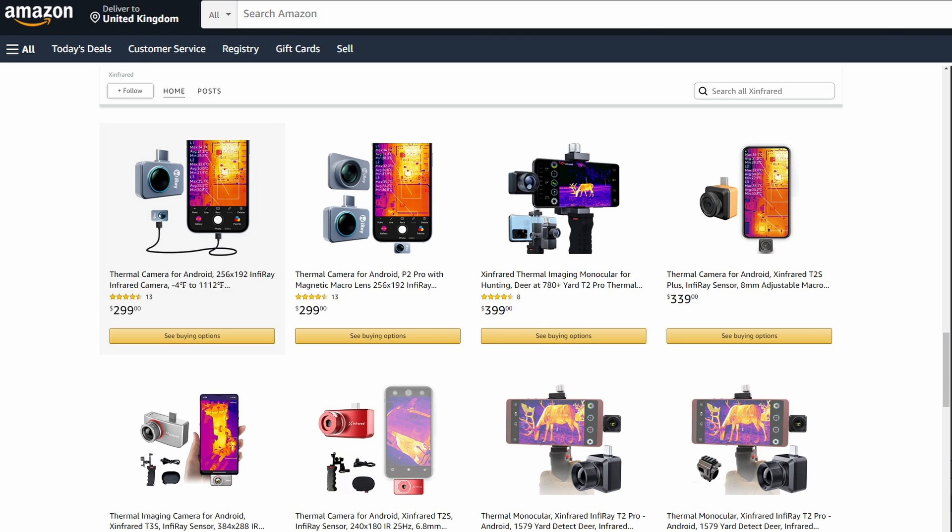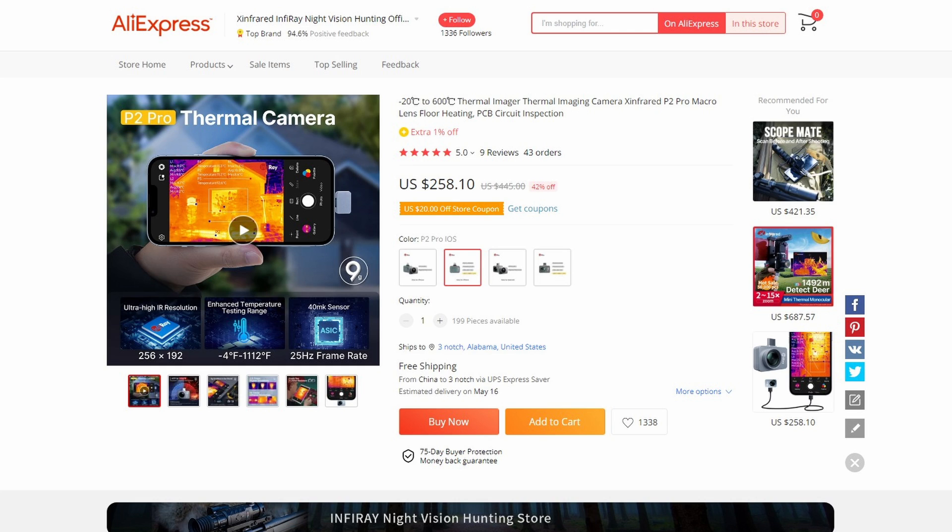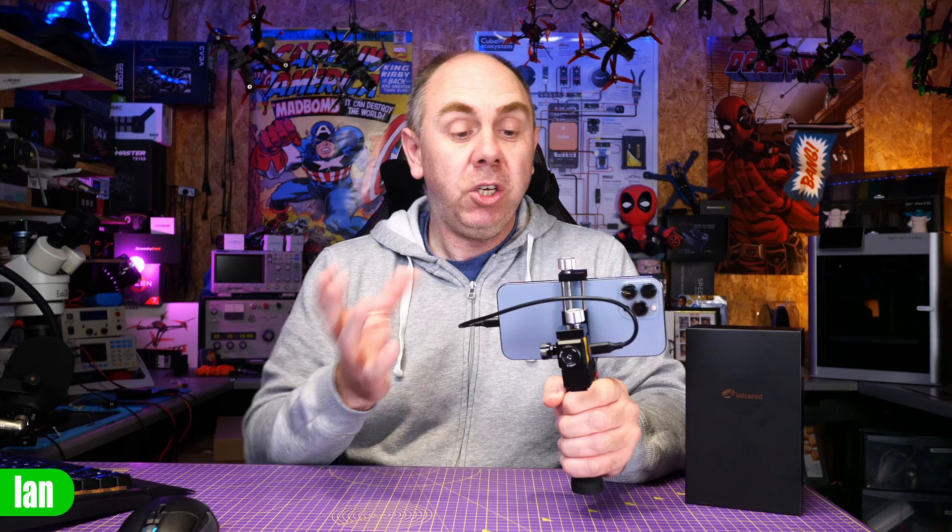Infraray also have a number of other thermal cameras available, including the P2 Pro that I reviewed on this channel a few months back, which offers very similar levels of performance.